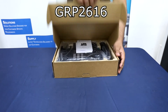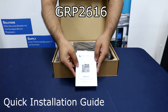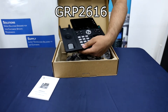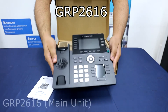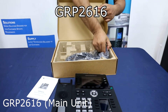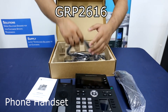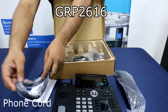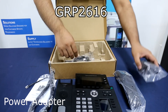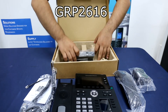The GRP2616 package contains a quick installation guide, the GRP2616 main unit, telephone handset, the power adapter, the LAN cable, and the phone stand.